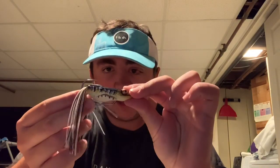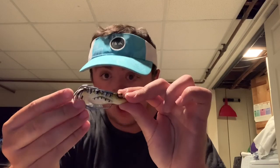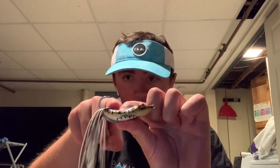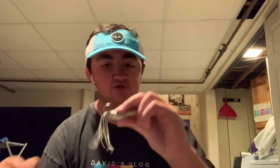It also has this big hook. When the bass blows up on this frog, the frog goes down and look how much hook coverage there is — almost an inch. It's literally a guaranteed hookup if the bass grabs this entire thing. Even if it nips the back of it, this frog goes down and you have tons of hook coverage.